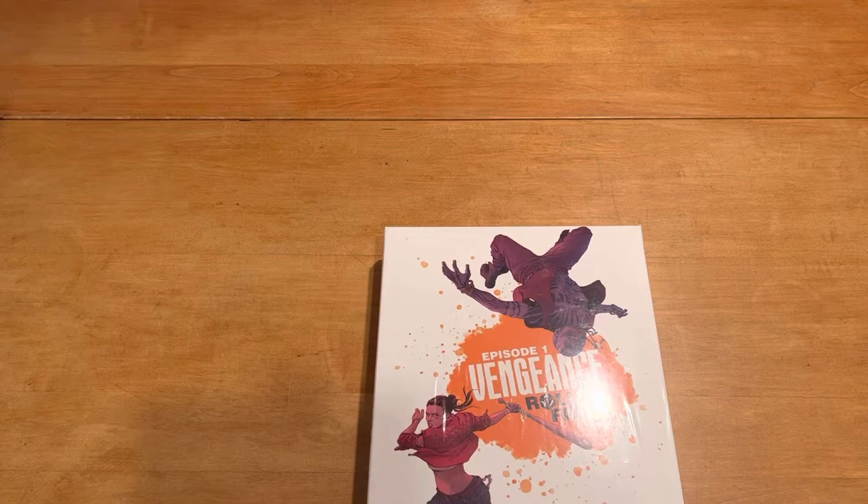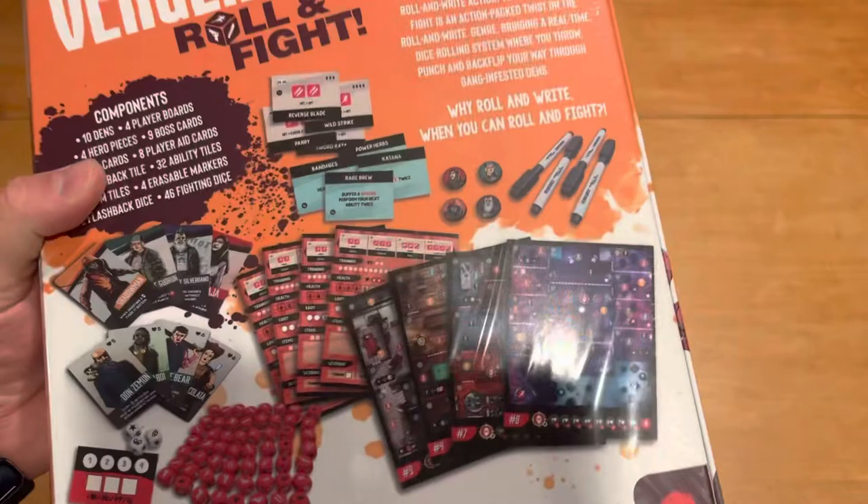Hello, my friends. John LaRuffa here with another Unbiased Unboxing. In this episode, we're going to take a look at Vengeance: Roll and Fight, Episode 1. Let's go ahead and see what's inside this little guy. And as usual, please like and subscribe to my YouTube channel if you haven't done so already. And if you have, thank you so much, I appreciate it.